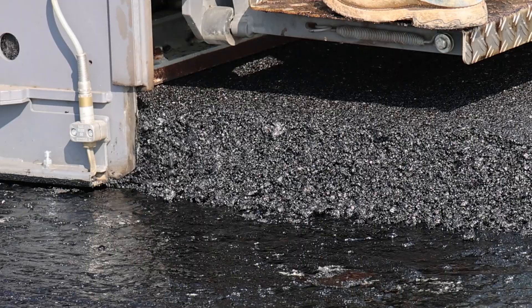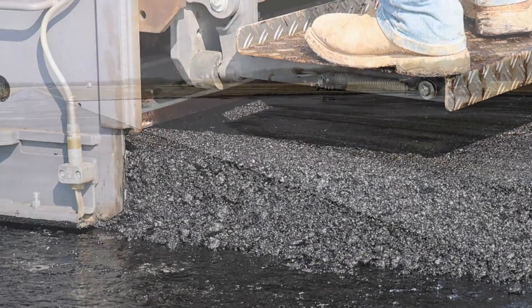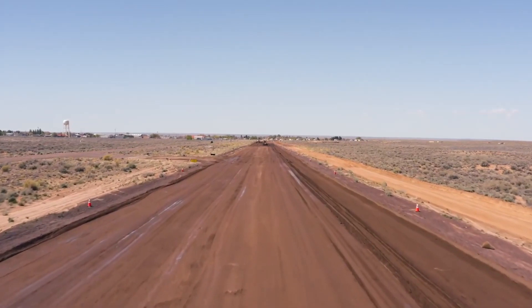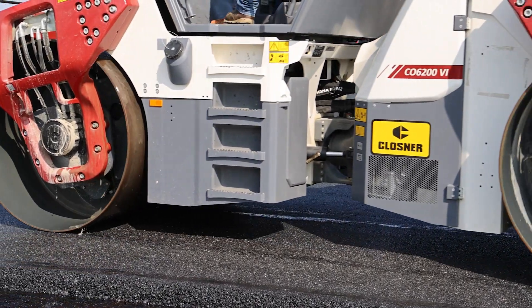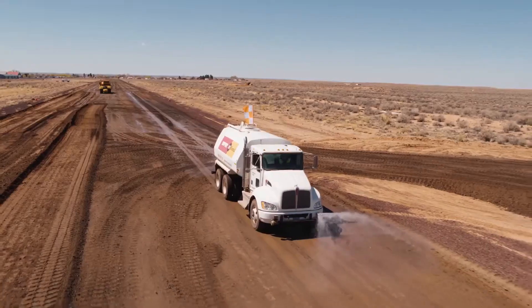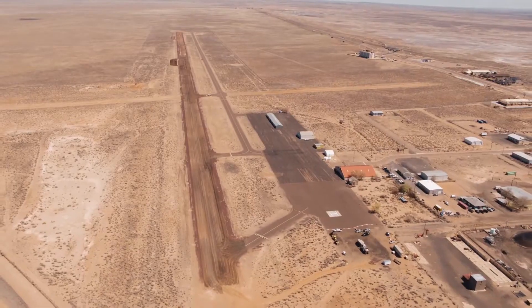Adjusting the paving machine to achieve the desired finished pavement elevation is called grade control. This is critical to prevent ponding. It's important to note an irregular sublayer can cause differential compaction, leading to an uneven surface after roll-down. A well-prepared base layer that matches the longitudinal and transverse profile ensures a more uniform and balanced paving operation.